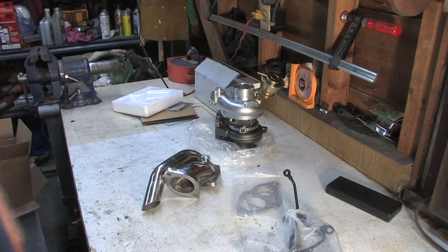Some of you might recognize this as the $228 eBay turbocharger — that's exactly what this is. I hope you guys stick around and see how it compares to the big 16G that I paid $699 for. Hopefully I'm not disappointed in either one.